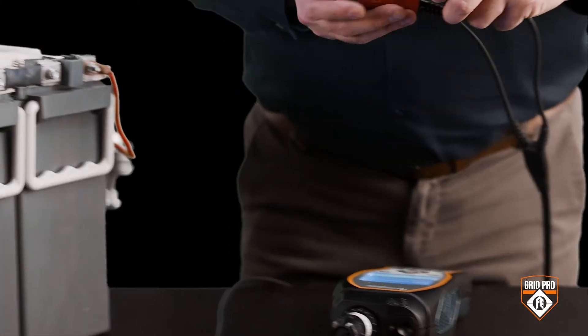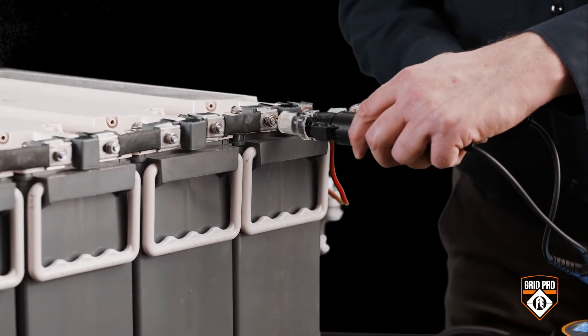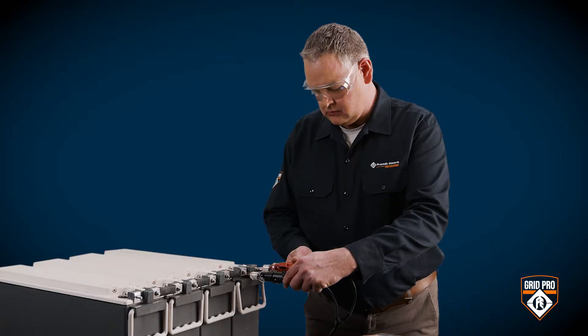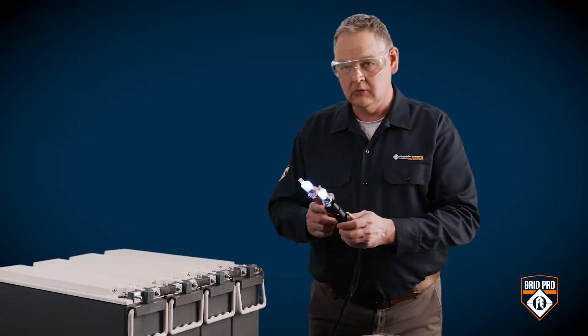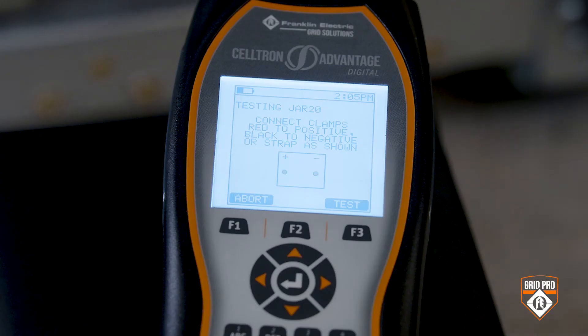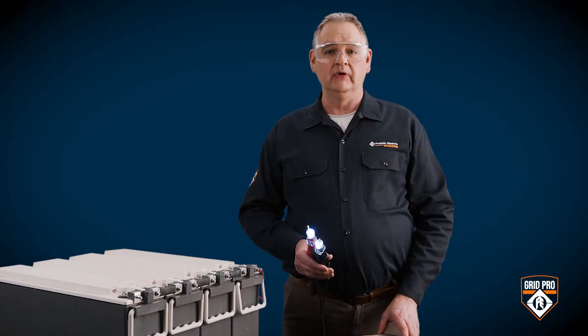Start with jar one. You can use probes or clamps for this kind of application — put the clamps and probes on the positive and negative terminals. Notice the LEDs: they have gone off when you have a good connection. The Advantage Digital beeps when the test starts, and when you hear a double beep you will know the test is finished.